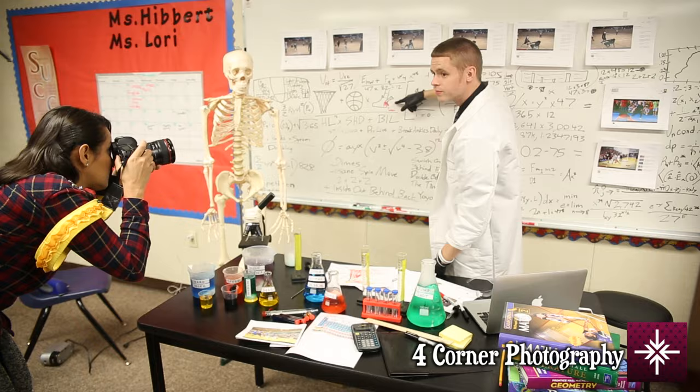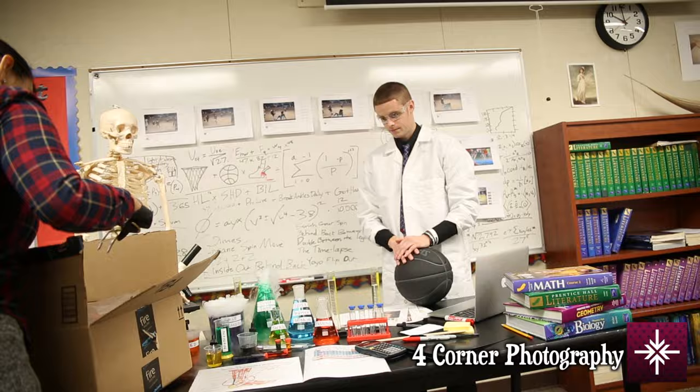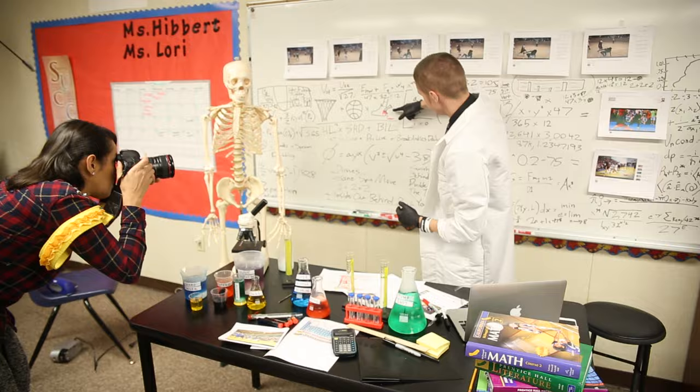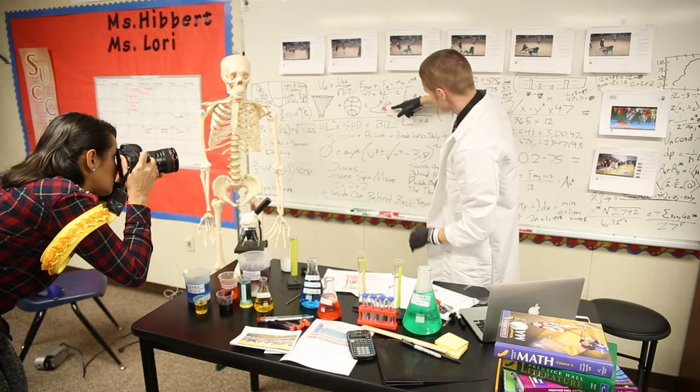Hey guys, it's Michelle from Four Corner Photography. I'm here with an exclusive shoot with the professor. Stay tuned and see exactly how it works. Hold it right there — I got your jump shot with the super view.